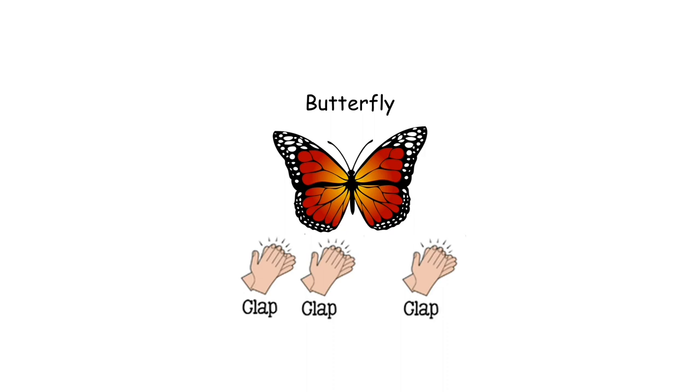Butterfly has three quick claps. Have a listen. Butterfly. Butterfly. Let's try some together. Butterfly. Butterfly. Butterfly. Well done.